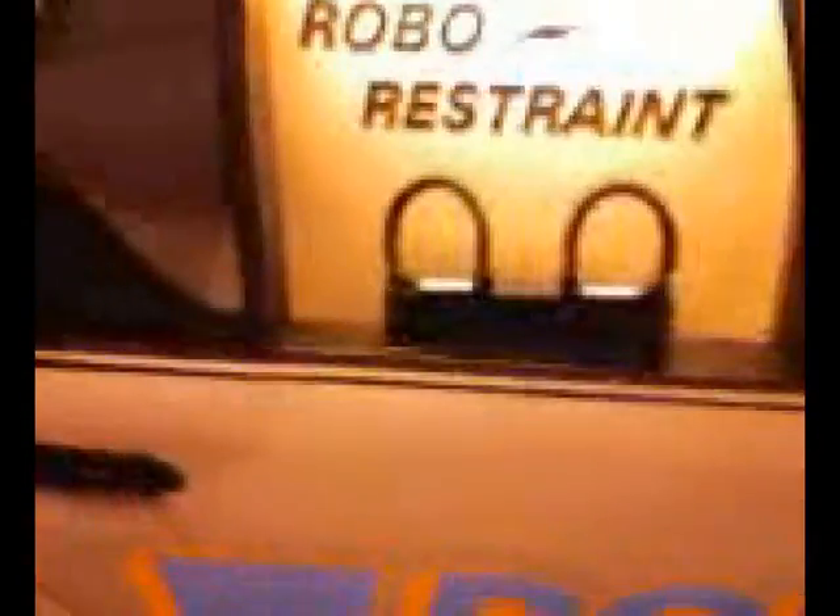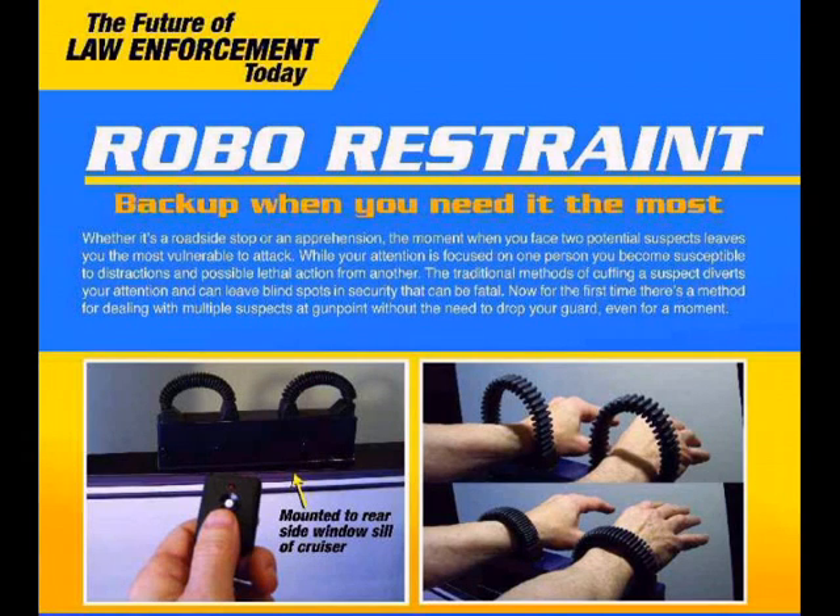Robo-restraint is back up at the push of a button. Thank you.